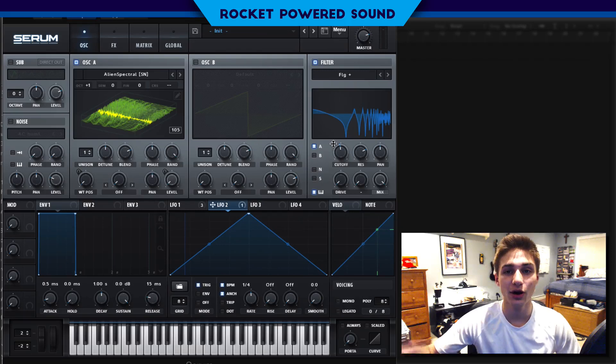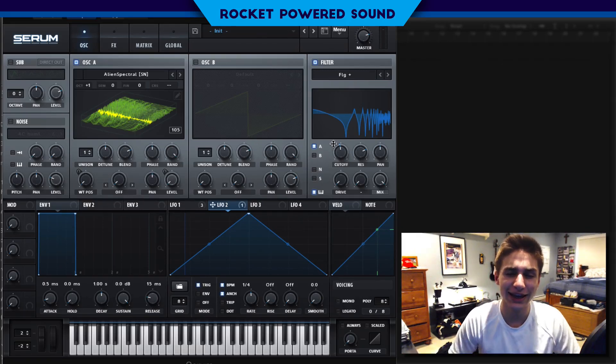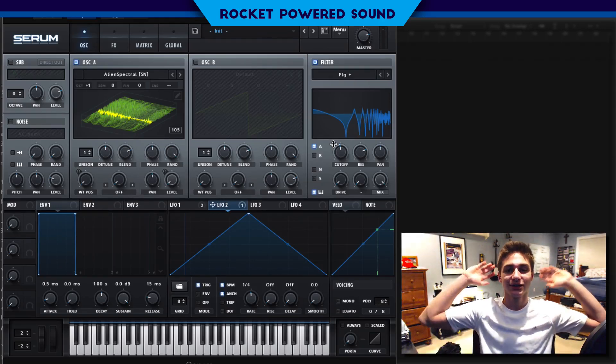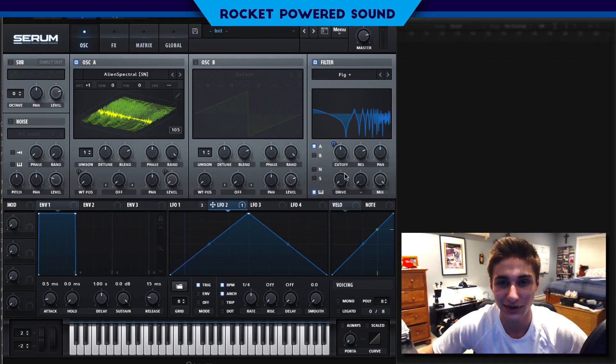So guys, that's really all that we have for today's video. If you guys liked that sound, you know what to do — make sure you sauce me a like and click that subscribe button as well. Because guys, it is not me that is missing out — it is you guys, because we literally have the best Serum tutorials on the internet. And if you're not subscribed, you're missing out on those. Anyways, without further ado, I'm Shane from RockaboutSound, and I will catch you guys in the next video.